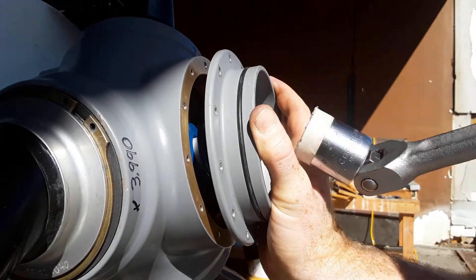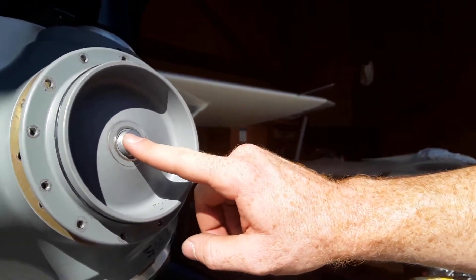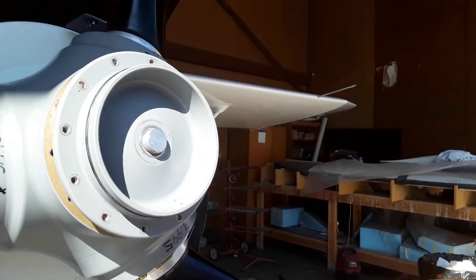If you try to remove the low angle stop nut before taking the screws out, then the last two screws could get damaged by the spring pushing out on the cap.